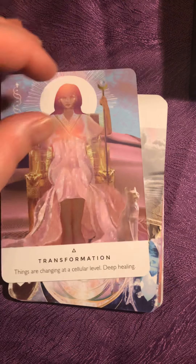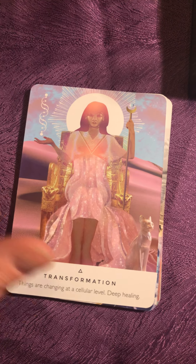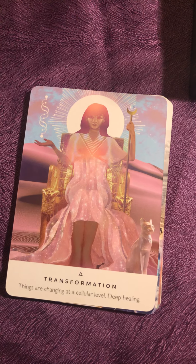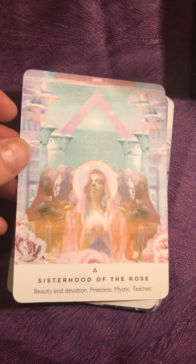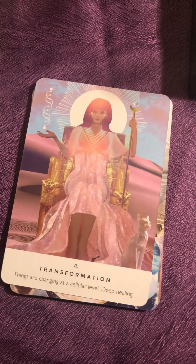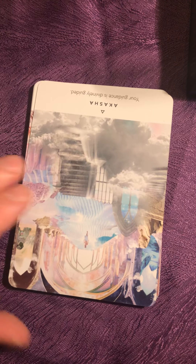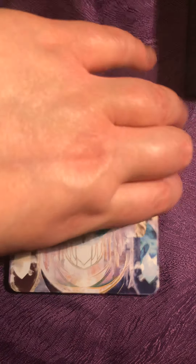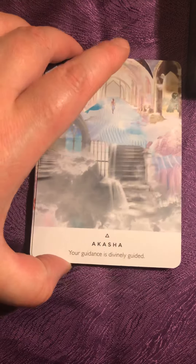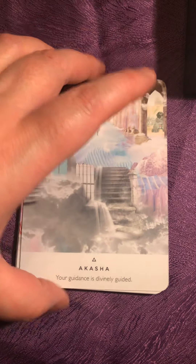We have a card upside down. Sorry you guys, I'm just going back because this was upside down. As I said, I have been using them in some readings and I do read cards upside down.